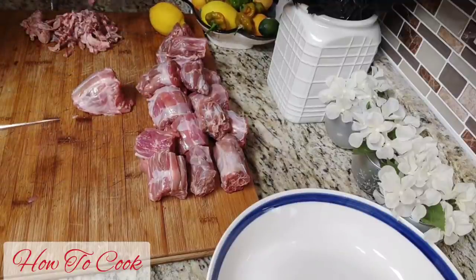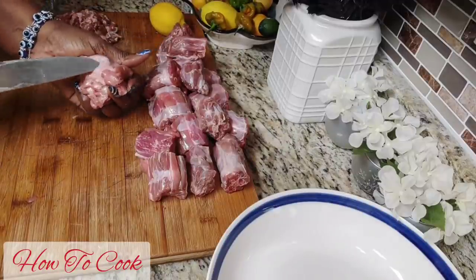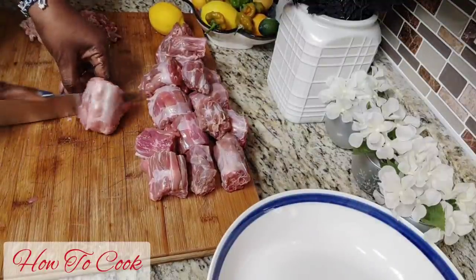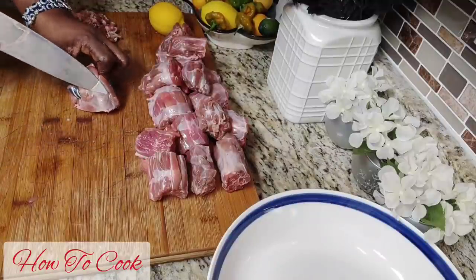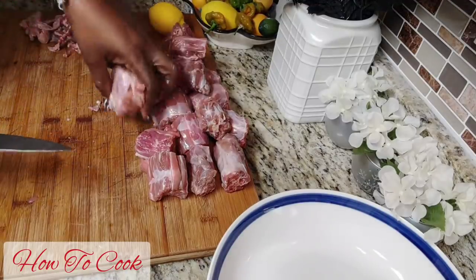It will be much more dense in texture and it does have that little extra fatty thing going on. So you want to make sure to clean it off to the best of your ability — you might not get all of it off, but you want to get 95% of it off. Once you have done that, it's going to be ready.